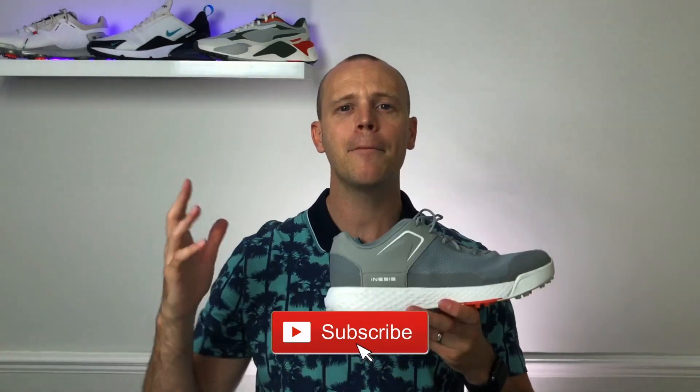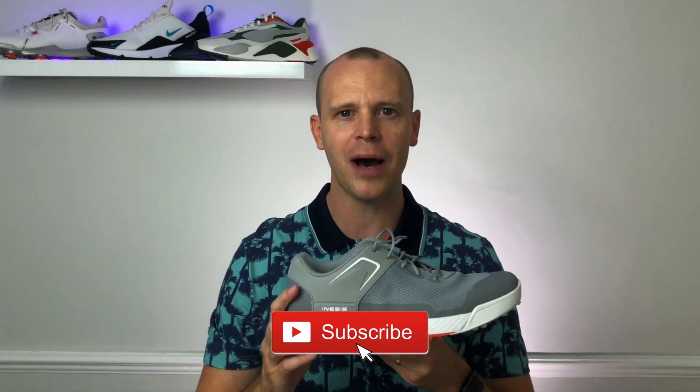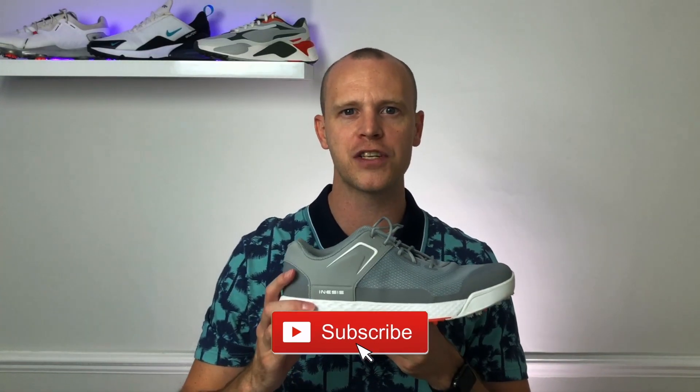So there you go — that's my top five best summer golf shoes. Let me know in the comments whether you agree with my picks and what you think. Don't forget, if you want to check out my full reviews of each of these shoes, I've included the links down in the description below. I really hope you enjoyed this video and found it helpful — hit that like button and subscribe to my channel to keep up to date with all my latest reviews of golf shoes, clothing, and tech right here on Golf Guy Reviews.